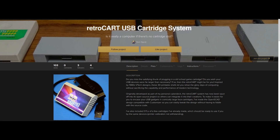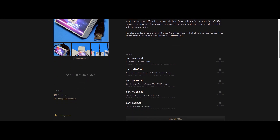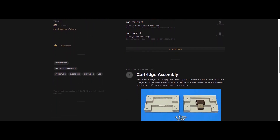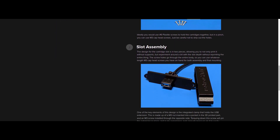I hope you found this brief RetroCart introduction interesting. If you'd like to know more, the project is currently available on both Hackaday.io and Thingiverse, where you can find the customizer-compatible version of the OpenSCAD source code, as well as a selection of ready-to-use cartridge designs. In the near future, I plan on putting the full source code up on GitHub, where I'd be more than happy to accept pull requests for new cartridge designs from the community.